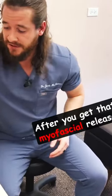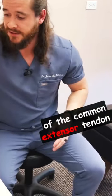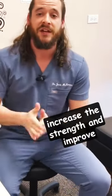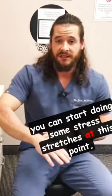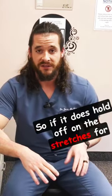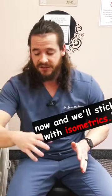After you get that myofascial release of the common extensor tendon, we're then going to want to perform some exercises to help increase the strength and improve the function of the muscle. Now you can start doing some stretches at this point, but it may irritate the condition. So if it does, hold off on the stretches for now and we'll stick with isometrics.